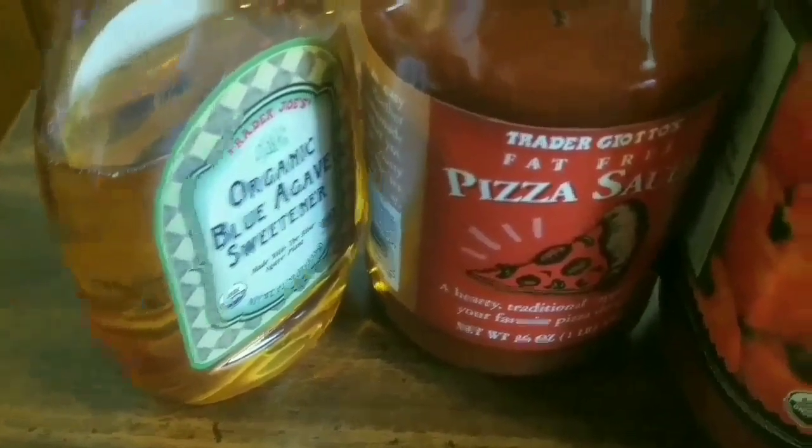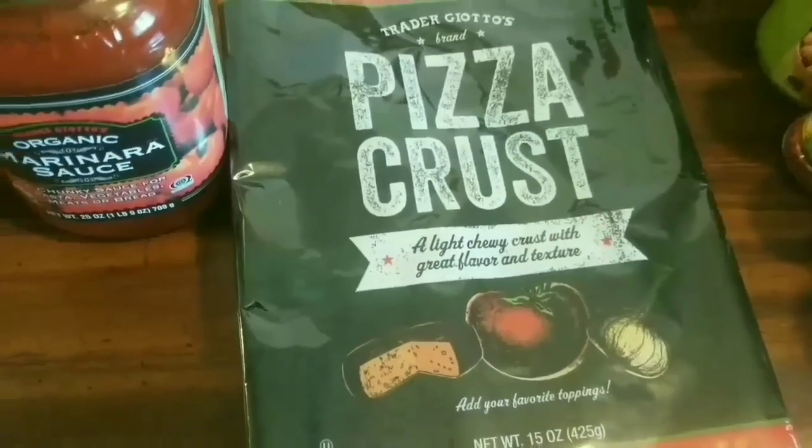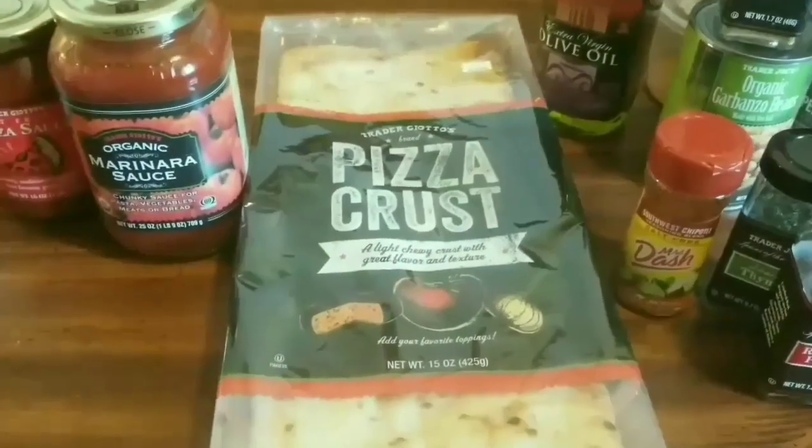You're going to need some blue agave organic pizza sauce, marinara sauce, and pizza crust — I'm using Trader Joe's pizza crust, which is awesome. If you can find it at your Trader Joe's, definitely get it. You'll also need olive oil, thyme, red pepper flakes, smoked paprika, Mrs. Dash chipotle, garbanzo beans, cumin, peppercorns, black pink Himalayan salt, minced onion, garlic powder, onion powder, and our Soul Art Grill and Char Rib Rub seasoning.